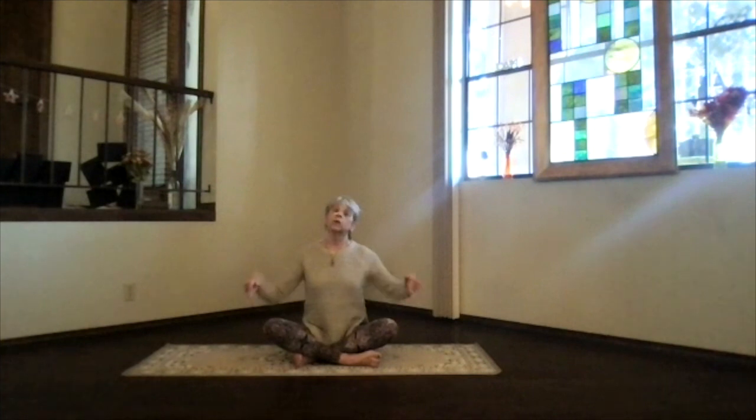As always, get those sitting bones a little behind you and start in a cross-leg position. We're creatures of habit, so switch your legs around because otherwise we tend to do the same side over and over. So let's just warm up the spine a little bit — bring the ribs back and contract the abs slightly.